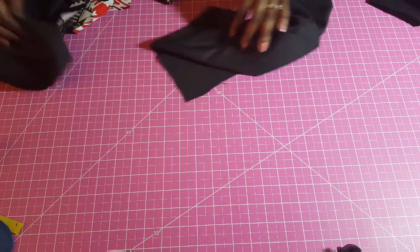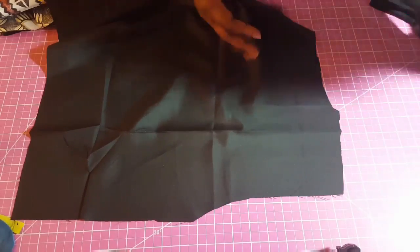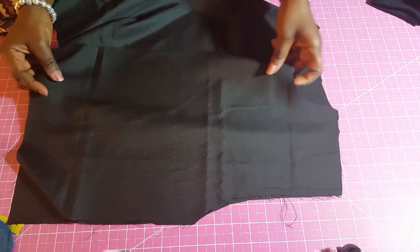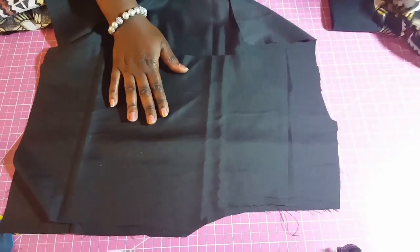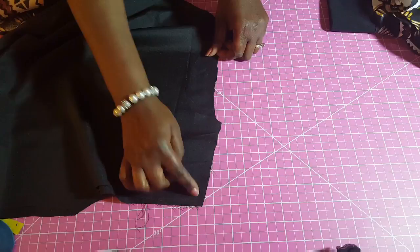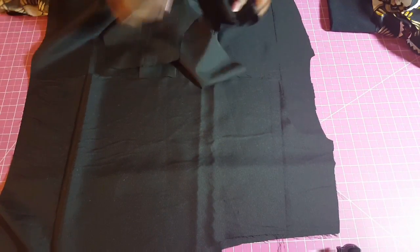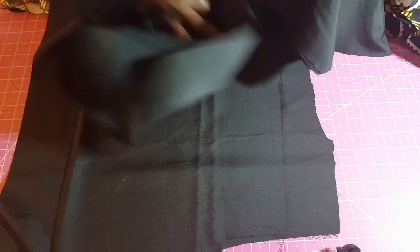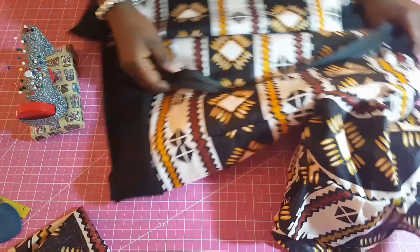For the lining we're just going to repeat the same steps — attach the front to the back, the same thing we did for the jacket, sewing at the shoulder. After that we'll add the sleeve and work on it like a normal top. Then I'll show you the next step — next we're going to have the separating zipper.